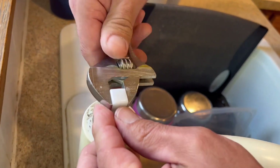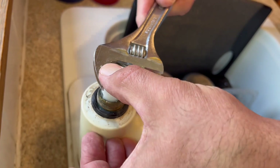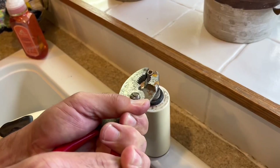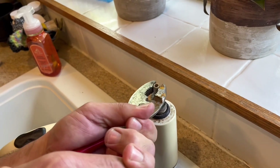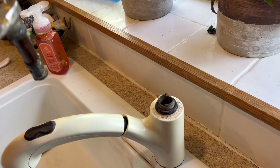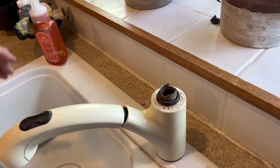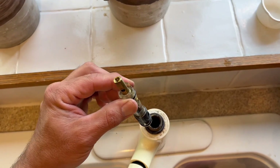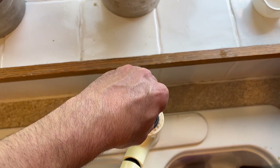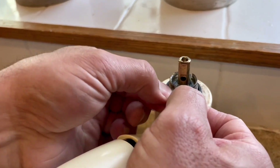With the new cartridge there's a handy little removal tool — it just fits over the top. It's a quick little quarter turn clockwise and that'll break the seal on the cartridge, then you can gently pull up on it. Be careful not to whack yourself in the nose on that one. Sometimes they are a little tough if there's lots of mineral buildup and calcification on it.